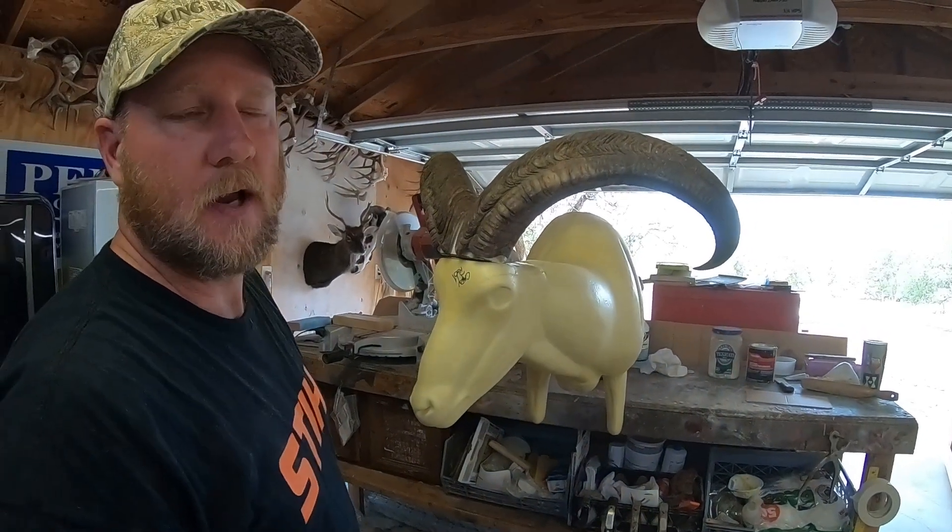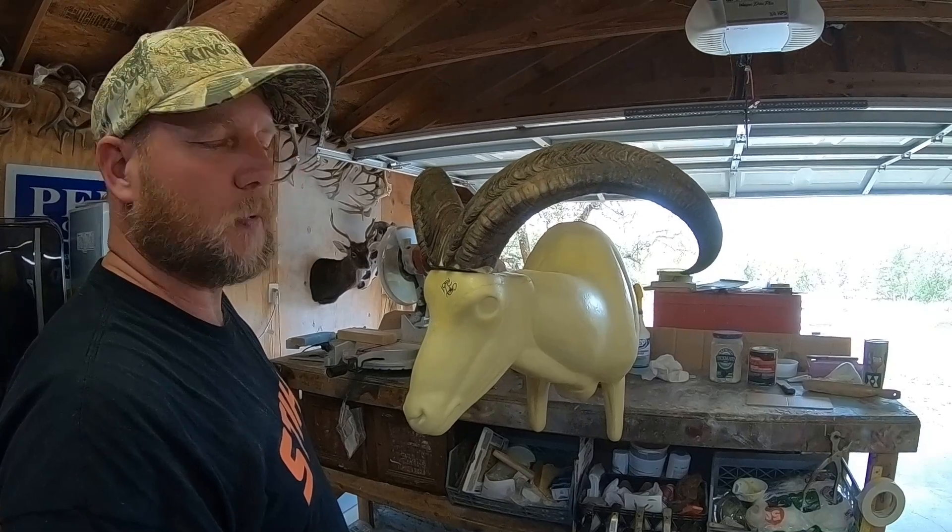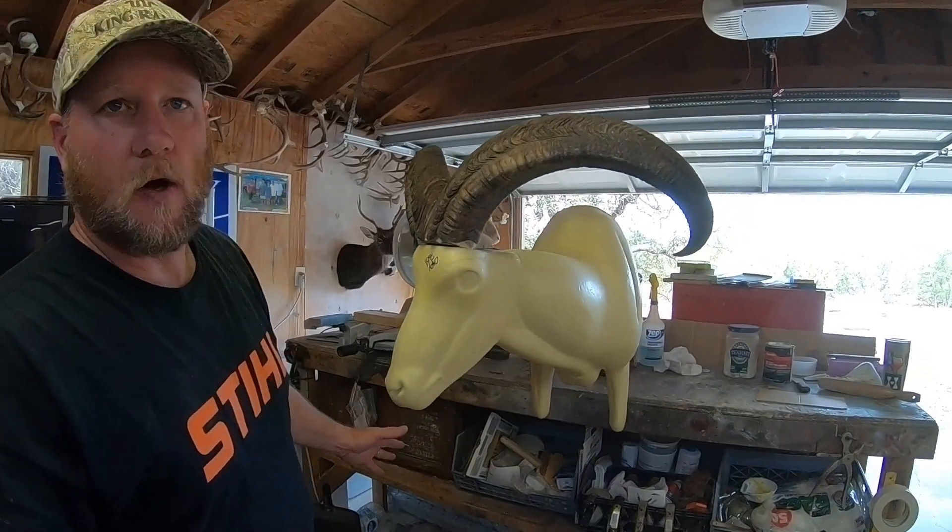We got them to the tanner, and we got those hides back about three to four weeks ago. All tanned, ready to go.